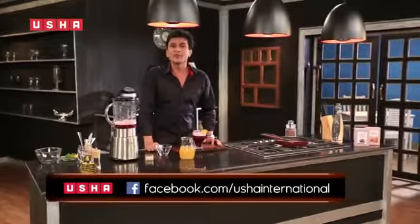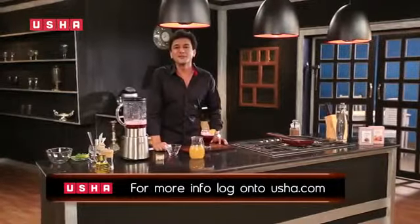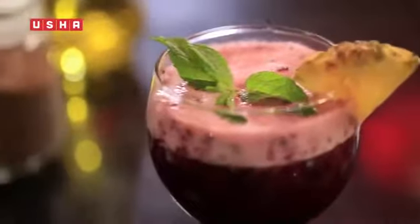For more recipes and offers, log on to facebook.com/Usha International and you can win exciting prizes. I'll see you here in the next one. Bye!